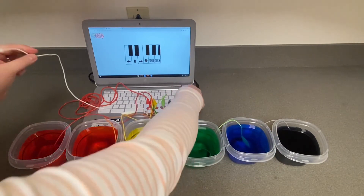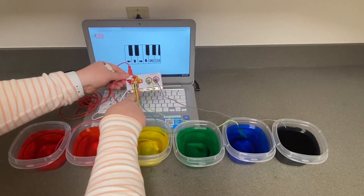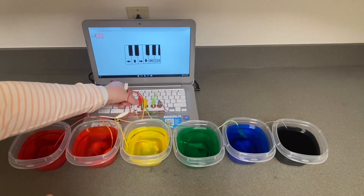Hold the alligator clip connected to Earth in your hand. Then use your other hand to dunk your fingers in each bowl of water and see what happens.